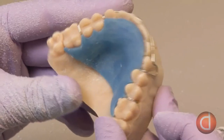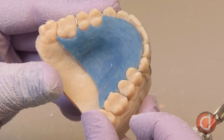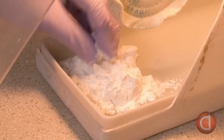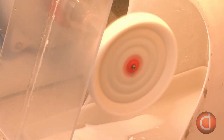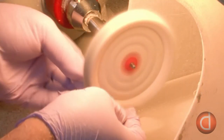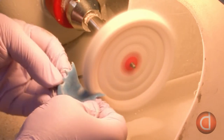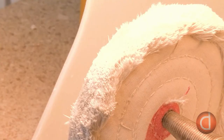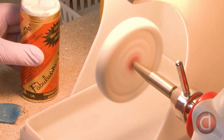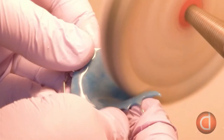The next step is to smooth out the acrylic using a powdered abrasive known as pumice in conjunction with a muslin rag wheel. Water is added to the pumice to make a paste, which is applied to the retainer and run under the rag wheel until the surface is smooth and glossy. He then adds a greaseless polishing compound to another muslin rag wheel and polishes the acrylic to a high shine.